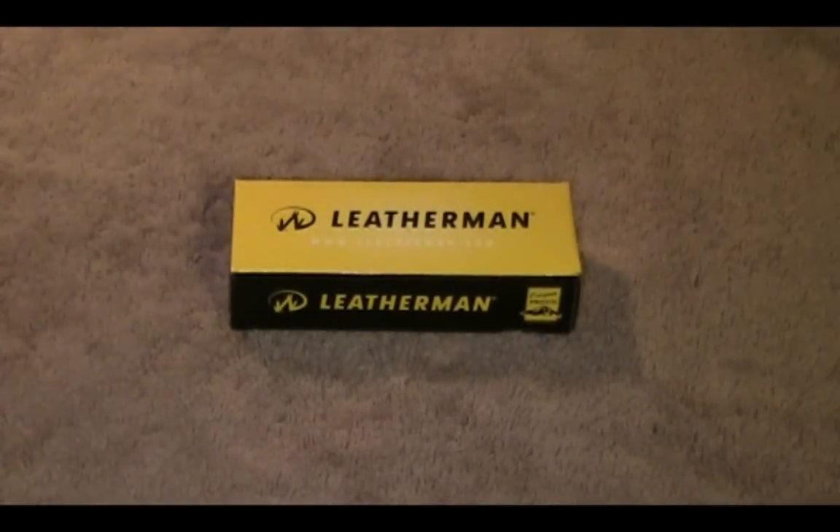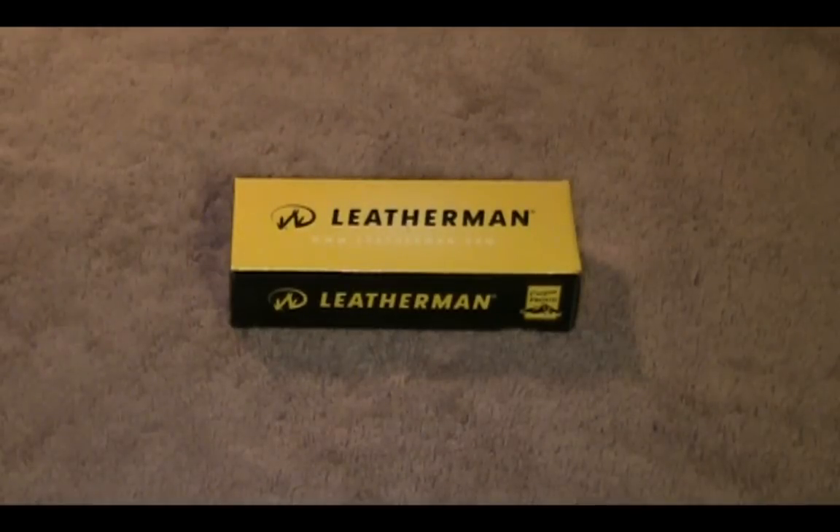I'm back again with a quick unboxing and demo, this time on the Letterman Juice CS4. I was actually sent this unit for review from Letterman Tools, so first and foremost I'm going to go ahead and thank them for doing that. I couldn't do these reviews without the help from the companies, so again, I really do appreciate it.